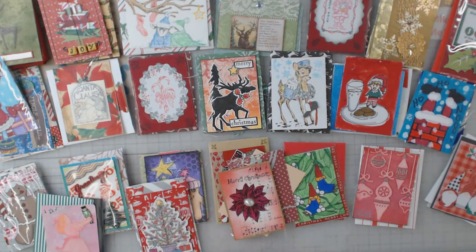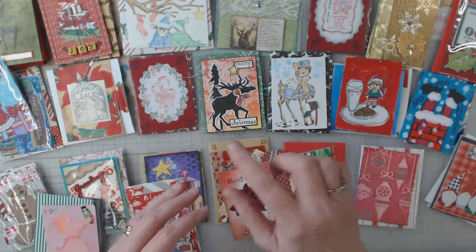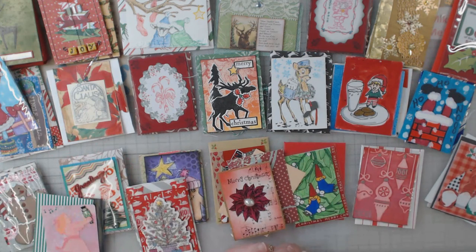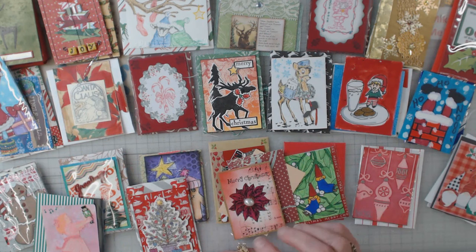That's it — those are our advent cards for the 25 days here in December, and I hope you've enjoyed looking at all of them. Now I'll put them in sleeves — like baseball card pages, nine on a page — and then put them in a binder to flip through. This actually starts my third big thick binder, so I appreciate everybody.